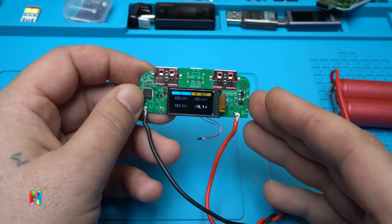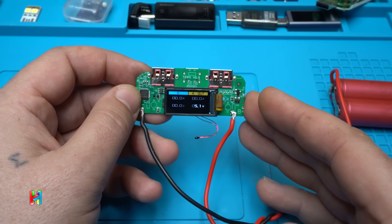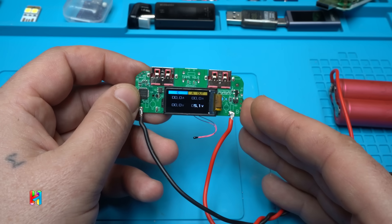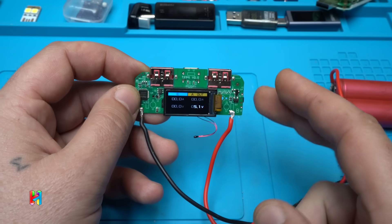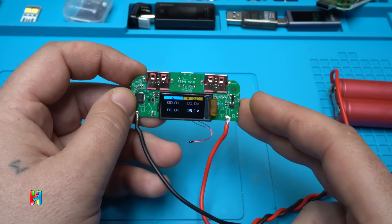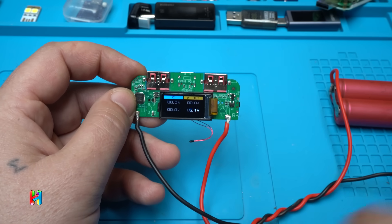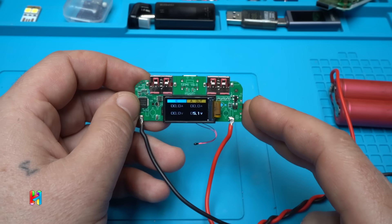It's a nice module — something new that shows amps, volts, watts, input power for charging, output power. It has two USB ports, PD trigger, Quick Charge support, and I think it's worth it. This will make a nice DIY project in a future video.